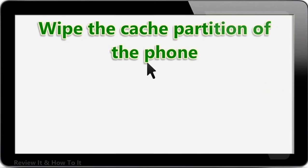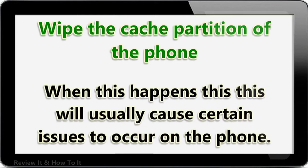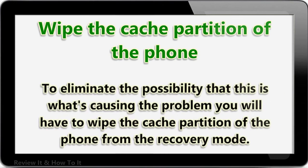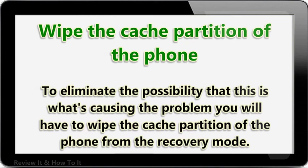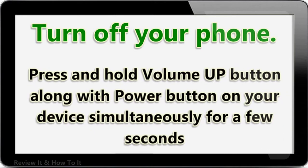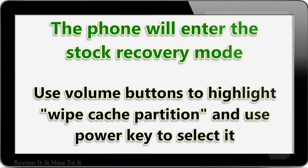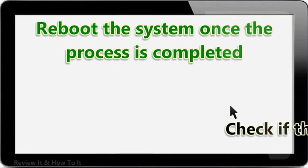Wipe the cache partition of the phone. There are cases when the cache data stored in the dedicated partition can become corrupted, causing certain issues to occur. To eliminate this possibility, wipe the cache partition from recovery mode. Turn off your phone, then press and hold the volume up button along with the power button simultaneously for a few seconds. The phone will enter stock recovery mode. Use the volume buttons to highlight Wipe Cache Partition and use the power key to select it. Reboot the system once the process is completed, then check if the issue still occurs.